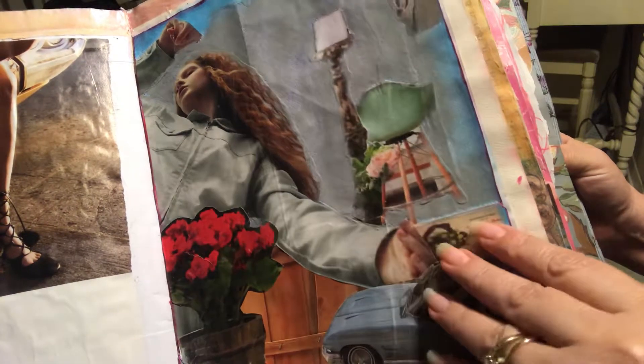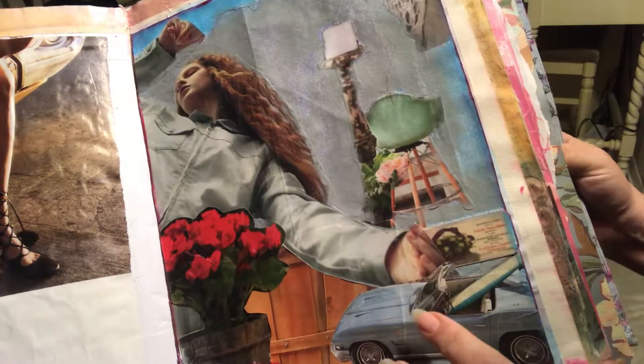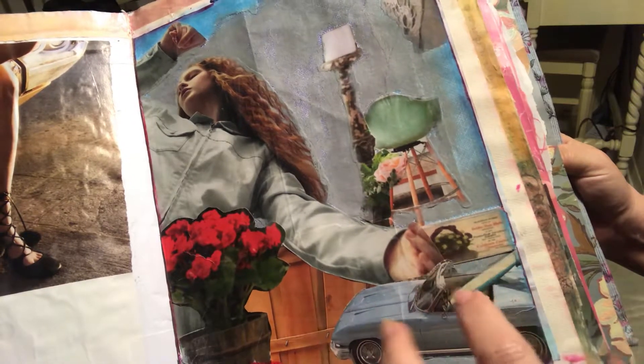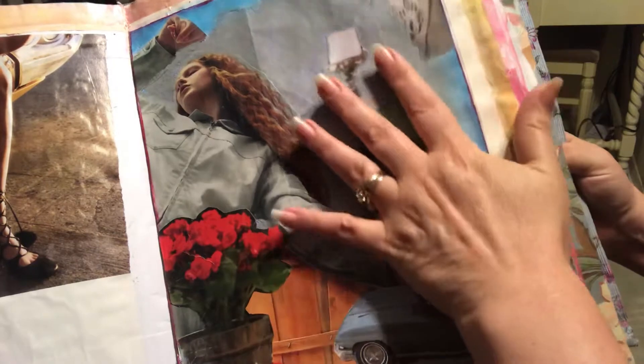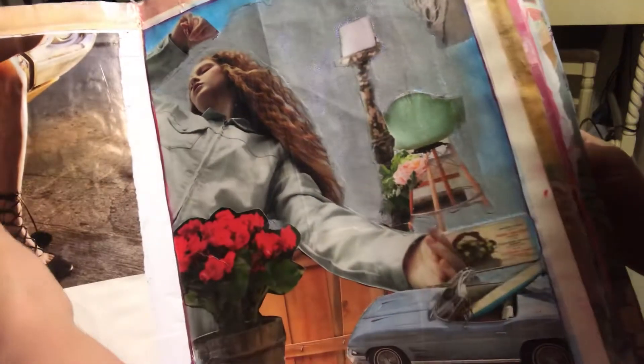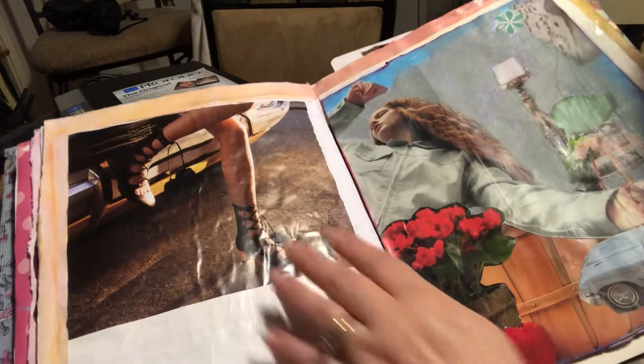That's the cool thing about the oil pastels — being able to blend is to kind of make the image kind of blend together really well. I liked putting this here because I like the shoes on this side. This image is a little glossy so it's kind of hard to show.